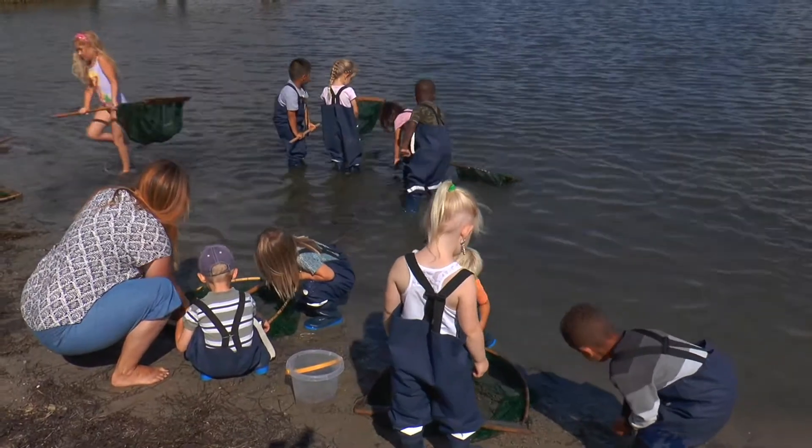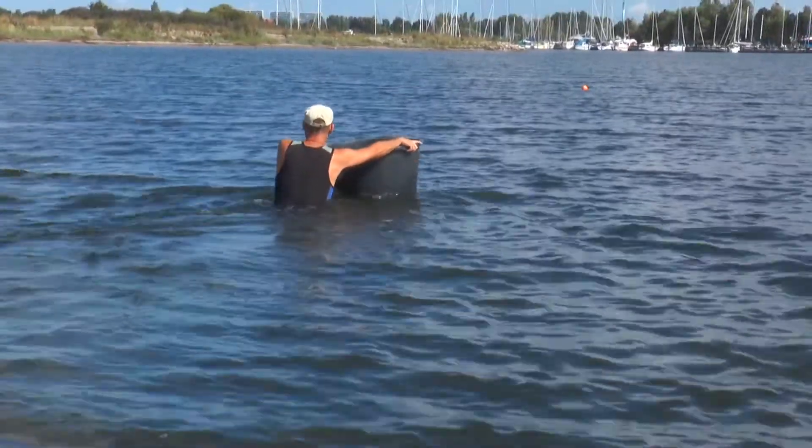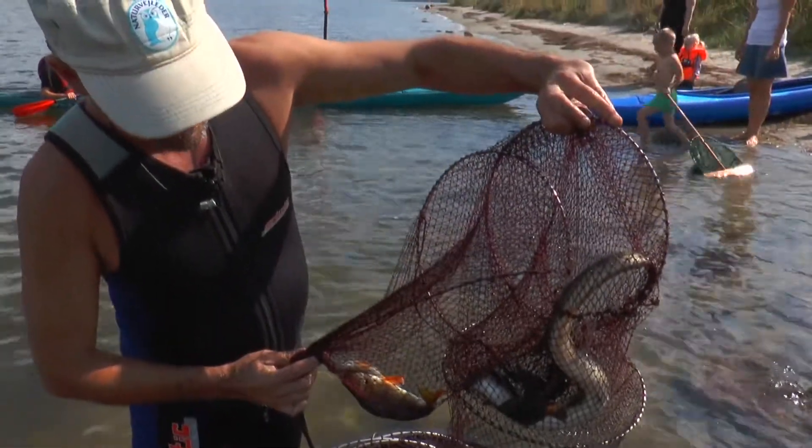Mens børnene plaskede rundt og gik på opdagelse på det lave vand, tog en af arrangørerne ud til den opsatte ruse for at tjekke, om nettet havde kastet en fangst af sig. Det er ikke en fangst. Ja. Det er flot, ikke?